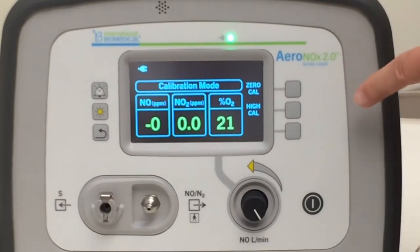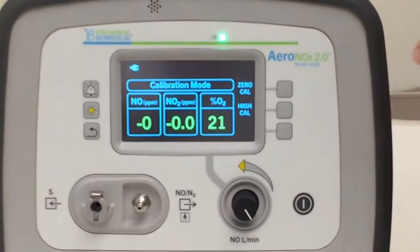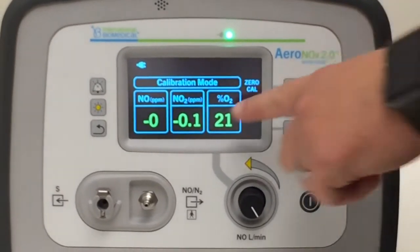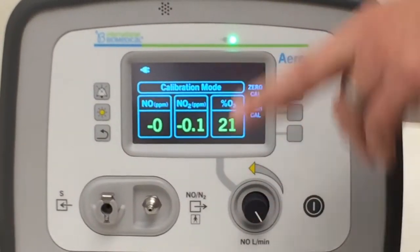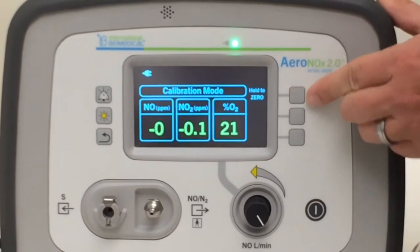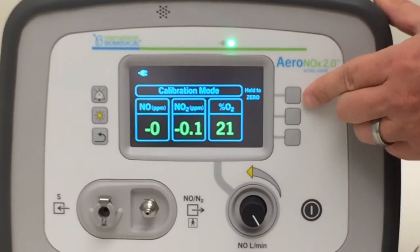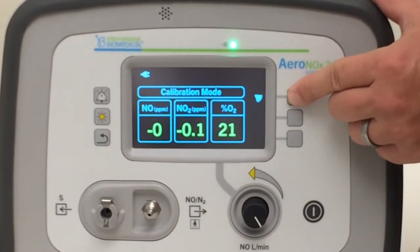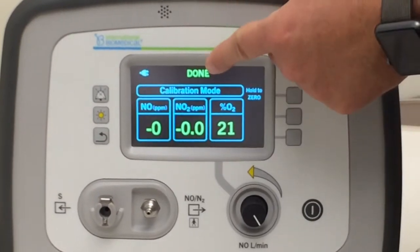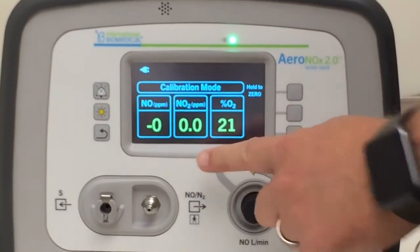We always start with a zero CAL. This is a big improvement on the older unit because we can zero everything at once — we used to have to go through them one at a time. So we'll hit zero CAL. This gives you your low CAL for all the cells. Hold this down until the pie completes itself, and then it says done, and we've given a low CAL.